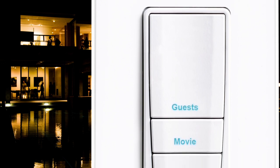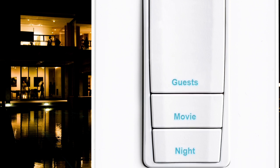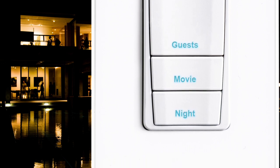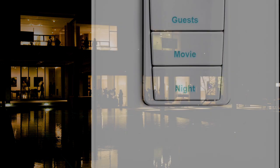New keypad styles from Vantage — Easy Touch 2 and RP Touch — are backlit and laser engraved with a descriptive, a human descriptive that we would know and understand each day as we interface with them. Not only for ourselves, but our guests and visitors to our homes.